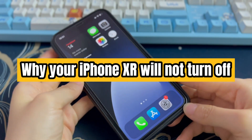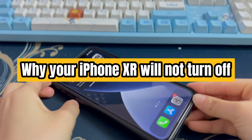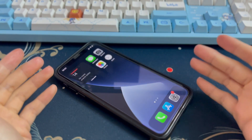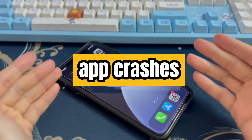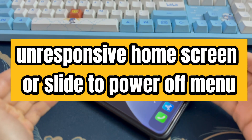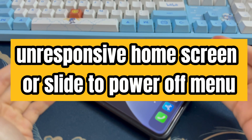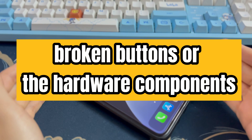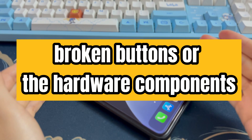Let me briefly explain why your iPhone XR will not turn off. When you're unable to turn off iPhone XR, software update failure, app crashes, an unresponsive home screen or slide-to-power-off menu are potential reasons. Also, an iPhone XR not turning off with a side button issue could be related to broken buttons or hardware components.